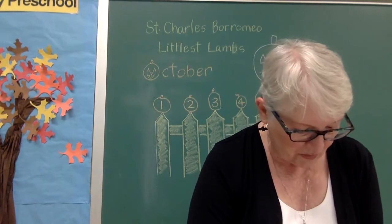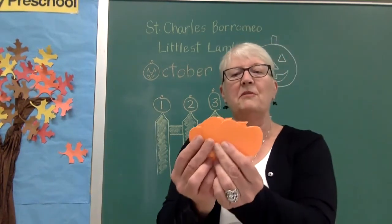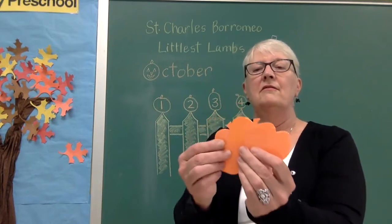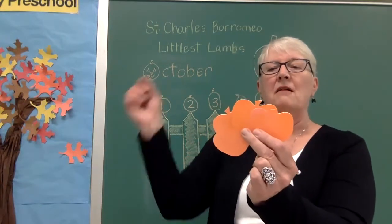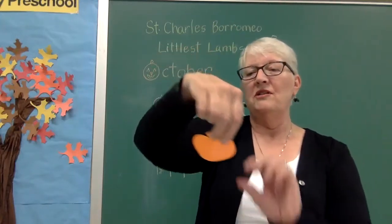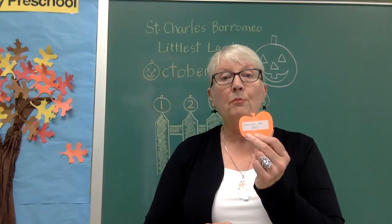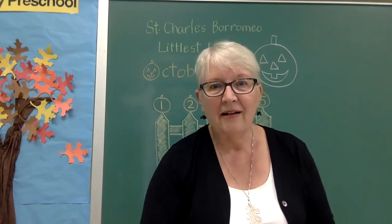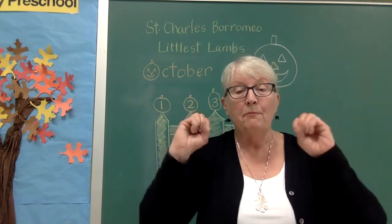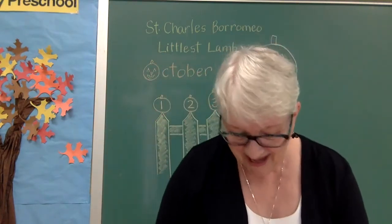I've got some more pumpkins here — going to pick another one. This one says: everyone say boo! Are you ready? Here we go — one, two, three, boo! Scared me!